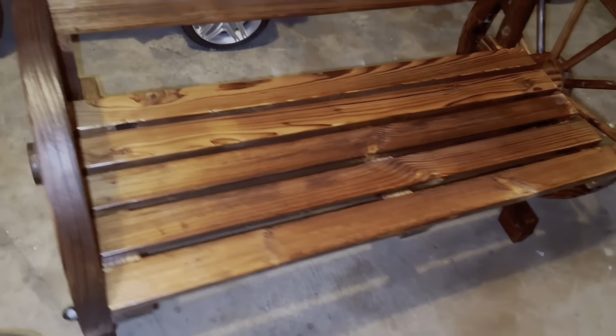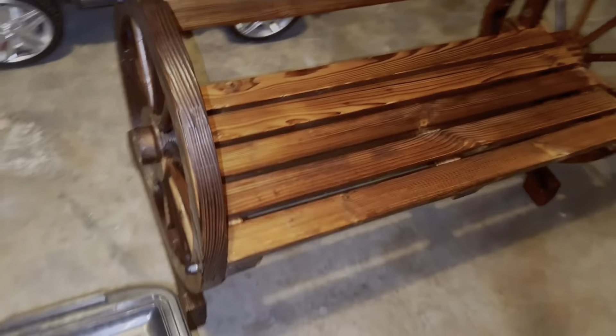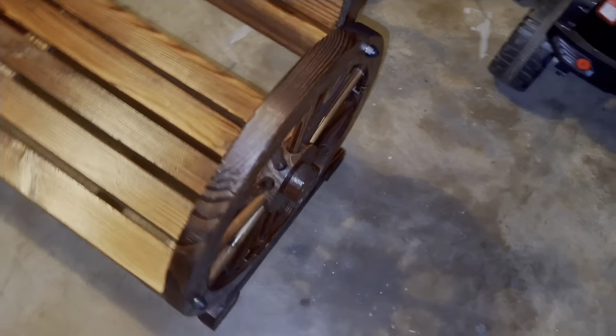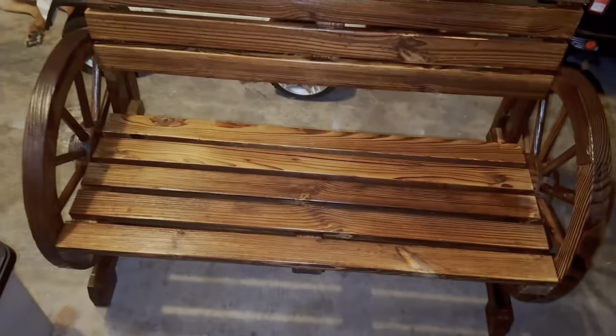Here is the first look — all set up! It's meant for two people. It's a light bench, easy to move. We'll keep it by our front doorstep. There it is.